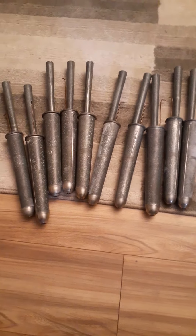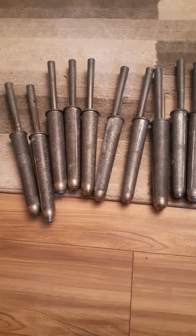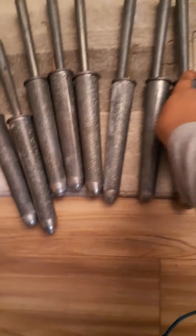Hey guys, Sword of Lava 2021 back again with another video today. I will be showing you what I got in the mail a few days ago. I got some organ pipes and the reed division.